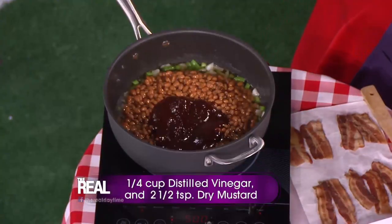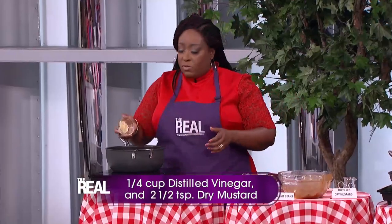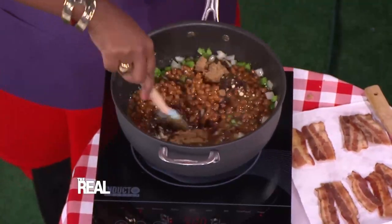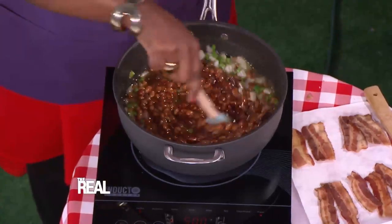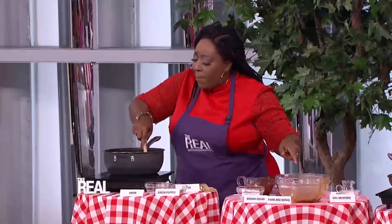Add a half cup of brown sugar, a quarter cup of distilled vinegar, and two and a half teaspoons of dry mustard — that gives it that kick. Then start stirring it all up in the pot until everything is well combined.